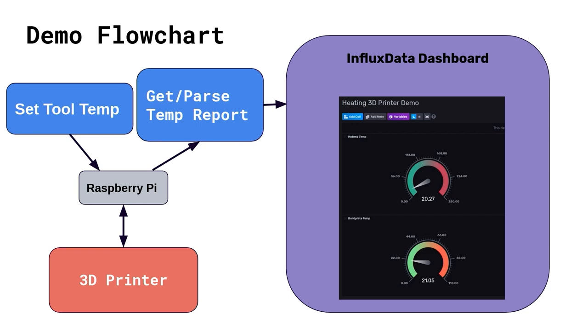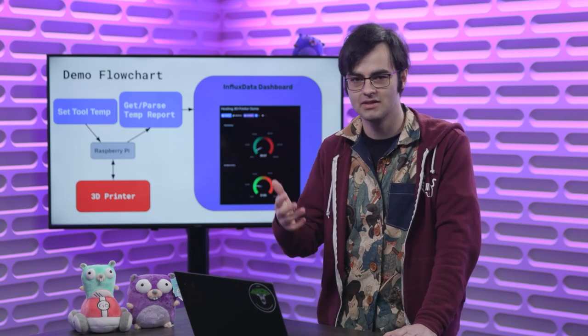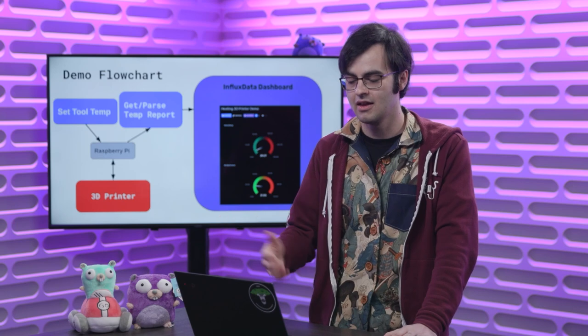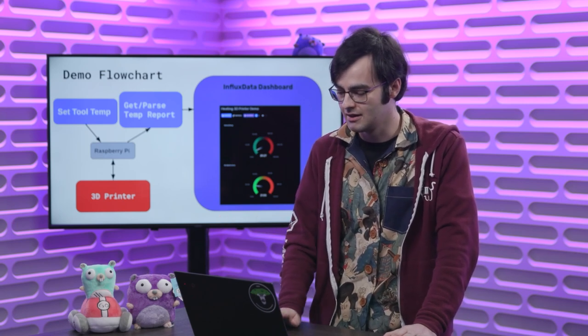My intention here is to make use of the Go program we looked at previously to send G-code commands over serial, running on the Raspberry Pi connected to the 3D printer. Alongside it, another Go program will get and parse the temperature report, then send it over to the InfluxDB database. InfluxDB is a database that's good for time-series data, and it comes with a fancy dashboard to help show that data changing.